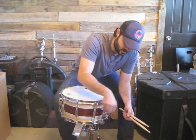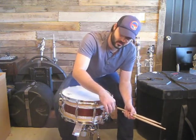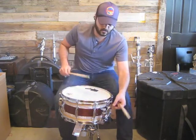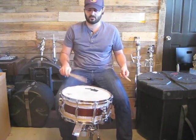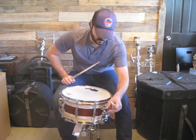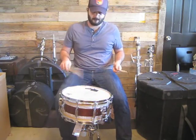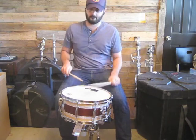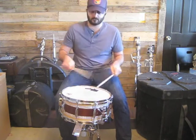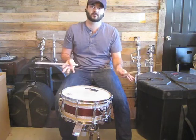I am going to demonstrate with an even looser snare sound, just the different sounds that the snare can produce. So, open. Here's very loose. I probably wouldn't ever play with that. Here's full contact, but full contact for this setting is very loose.